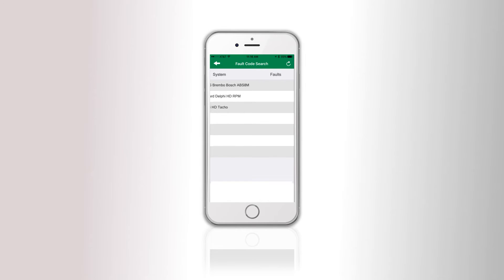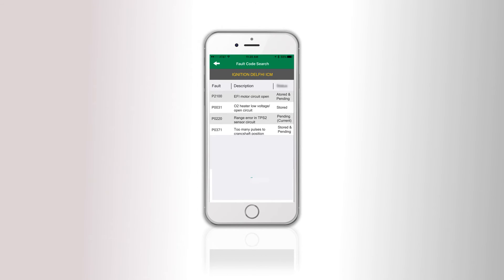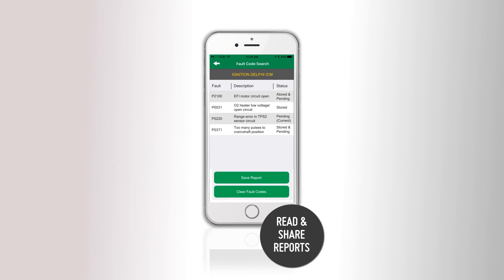MotorScan turns your smartphone into a powerful diagnostic tool. You can scan your bike's systems and search for diagnostic trouble codes — all systems at once or individually. Simply click on a system that has fault codes to see the detailed descriptions. You can then clear the trouble codes or save the reports to show or email to your mechanic.